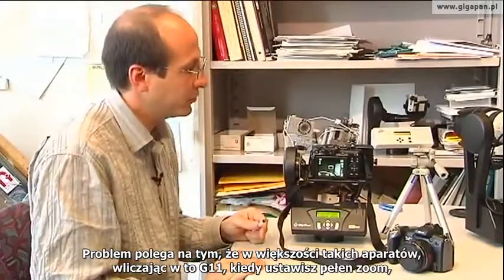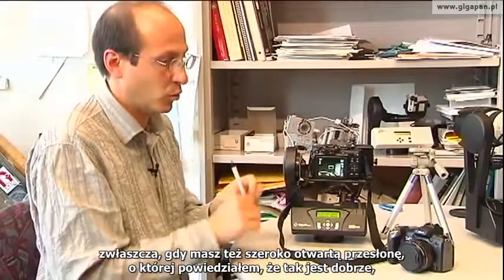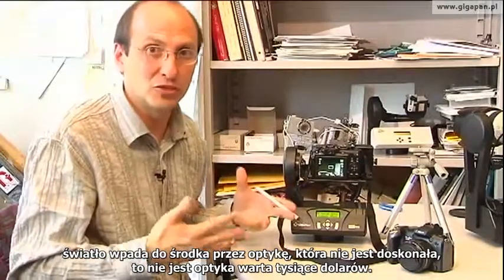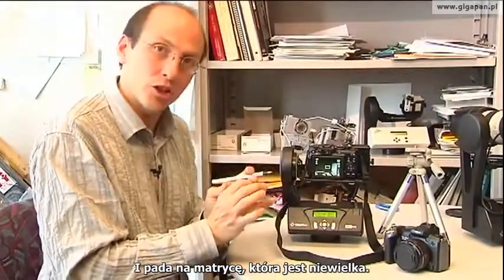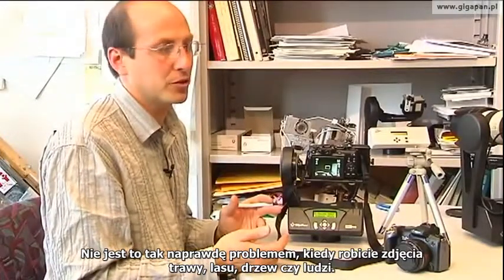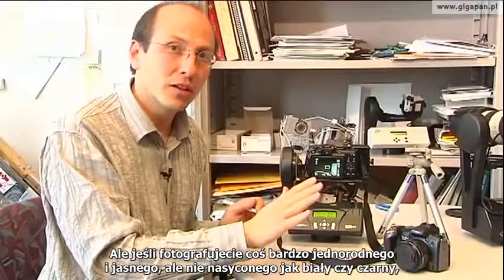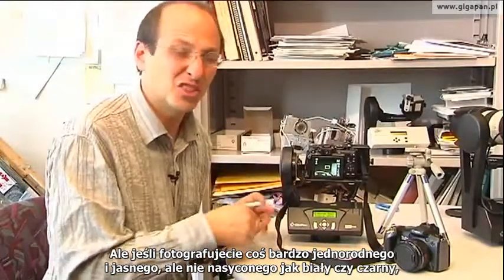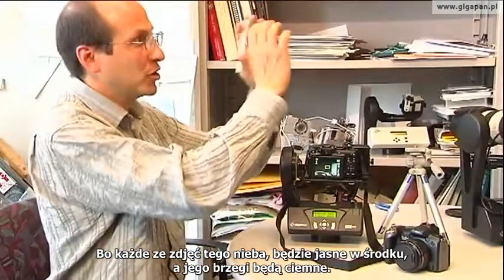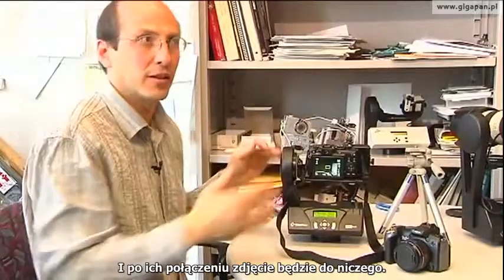Vignetting: the problem is that a lot of these cameras, including the G11, when you zoom them in all the way — especially with that wide open aperture — the light beams come in through optics that aren't perfect, not thousands of dollars worth of optics. The imaging chip is pretty small, and the boundaries of the image can be quite dark. This isn't typically a problem for grass, forest, trees, or people. But if you have something homogeneous and bright in color but not saturated — like the blue sky — you've got a problem, because the middle of each picture is bright and the edges are dark, and when the stitcher is done the picture is splotchy.